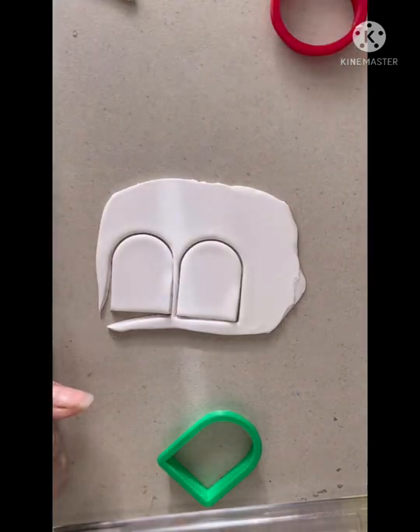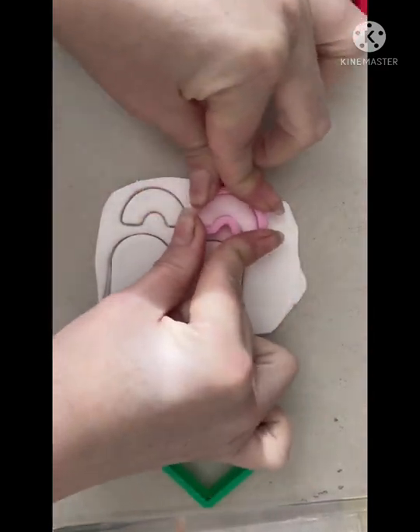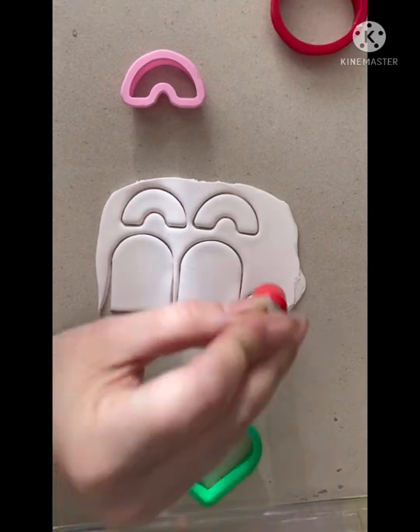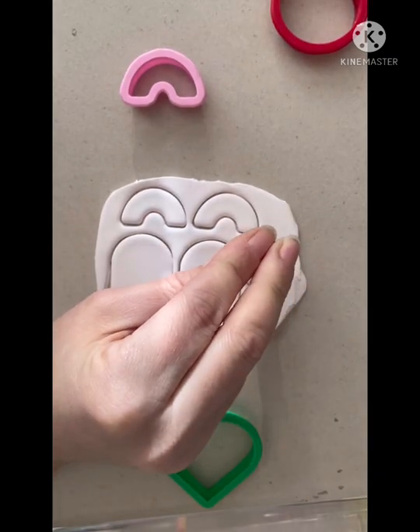I've found with these transfers that you get your best results if you work with lighter coloured polymer clay. I'm going to cut out a bunch of blanks now from this white clay, and I find that simple shapes work best. The rainbow did prove slightly trickier to use just because of that internal arch.